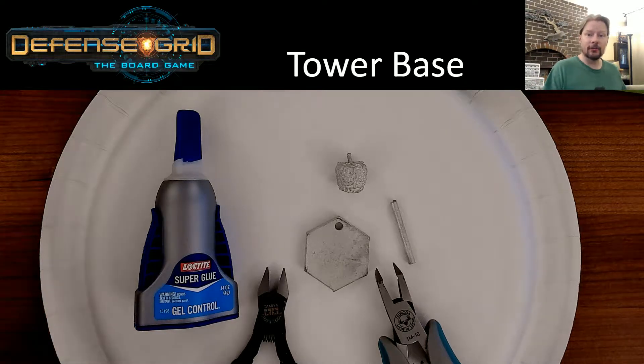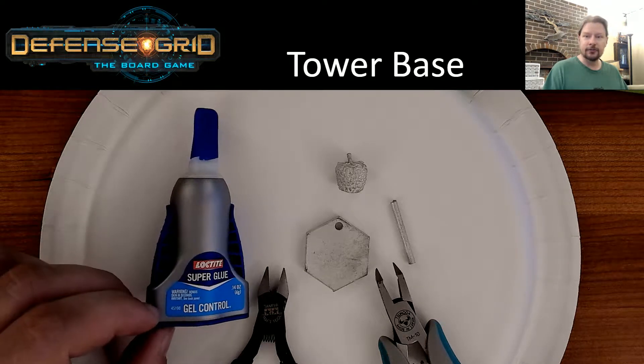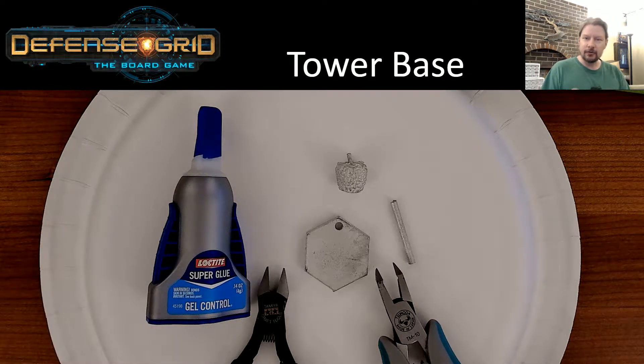What we're looking at right here is the basic tools you're going to need to assemble. First off, I would recommend the Loctite superglue gel control. Be careful not to get any other version — there's one that's like super gel control that's actually almost pure liquid; it'll be a nightmare to use for assembly. Some professional model builders might use other glues or methods, but this is the simplest and easiest way I found.